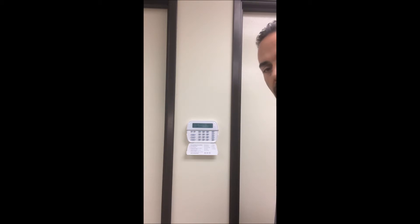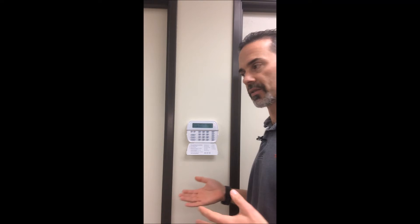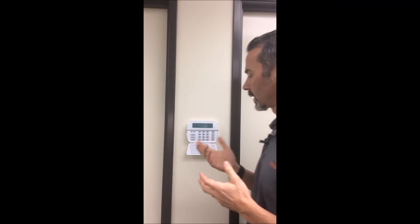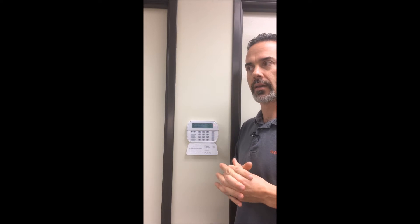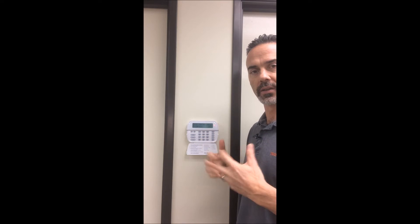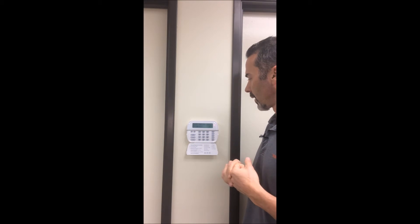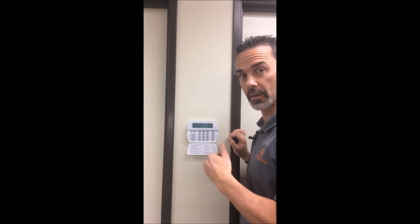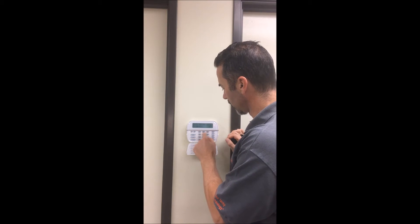Now we're in our exit delay in progress. We'll typically program 60 seconds for you — by the time you push this button and get out the door, you've got about 60 seconds to do so. The alarm panel is counting down that full 60 seconds. As it gets closer to the end of the countdown, the beeping sequence is going to increase, letting you know that you only have a few seconds left before the system is going to be armed.